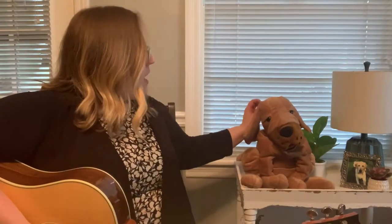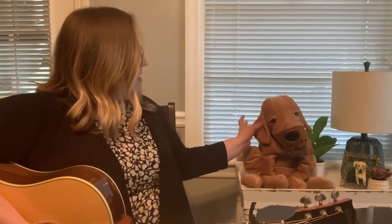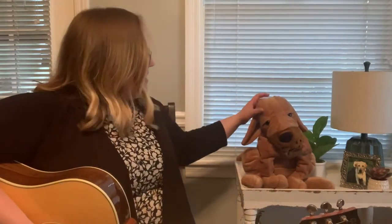All right, you guys, we've got some friends on the farm today. We're gonna sing Old MacDonald. First, can you tell me what animal this is? It's a dog. You're exactly right. What color is it? It's brown. Very good. Look at his floppy ears. And what sound does a dog make? Woof woof. That's exactly right. We're gonna sing Old MacDonald.